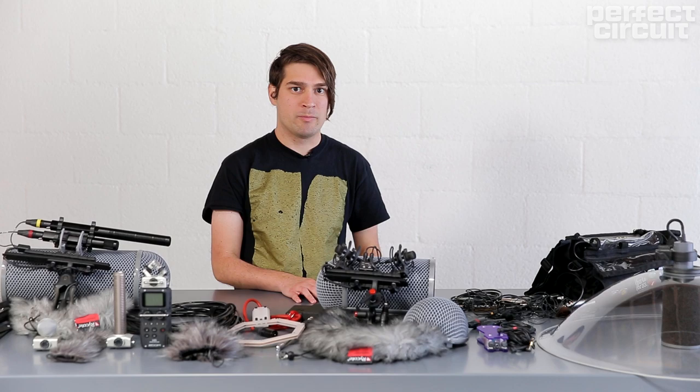And here's another recording with the ORTF setup, which is crickets over by the LA River.